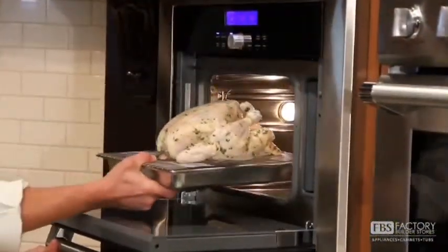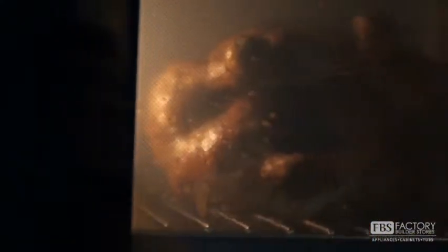If you're unsure about the temperature of your food, always use a meat thermometer, or in the new ovens you can use the meat probe.